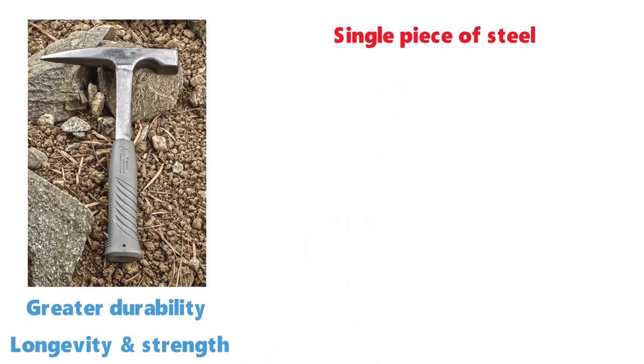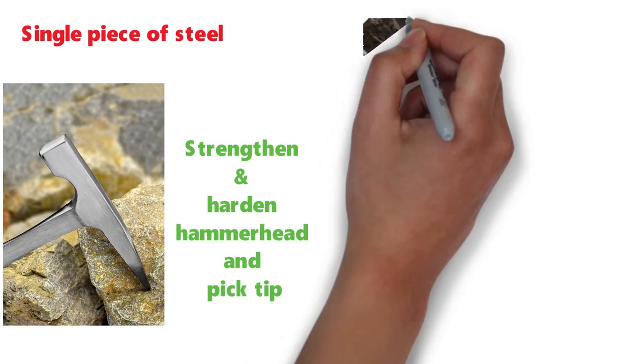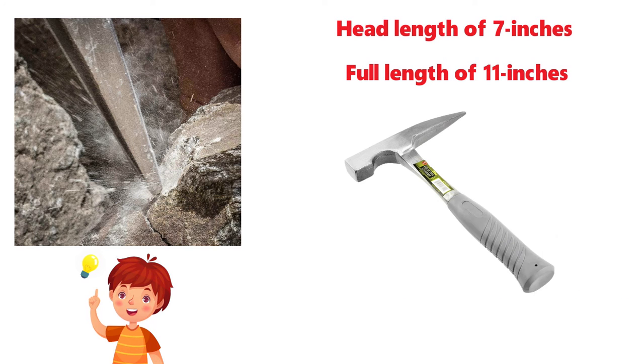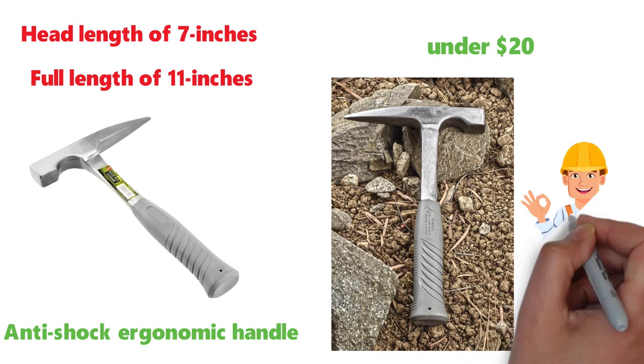Along with it being a single piece of steel, SE has also gone to great lengths to further strengthen and harden the hammer head and pick tip. You will be able to get through just about anything with this little beauty. The hammer has a head length of 7 inches and a full length of 11 inches, and it also comes with an anti-shock ergonomic handle. For under $20, the SE Rock Pick Hammer will be a must-have tool for do-it-yourselfers.